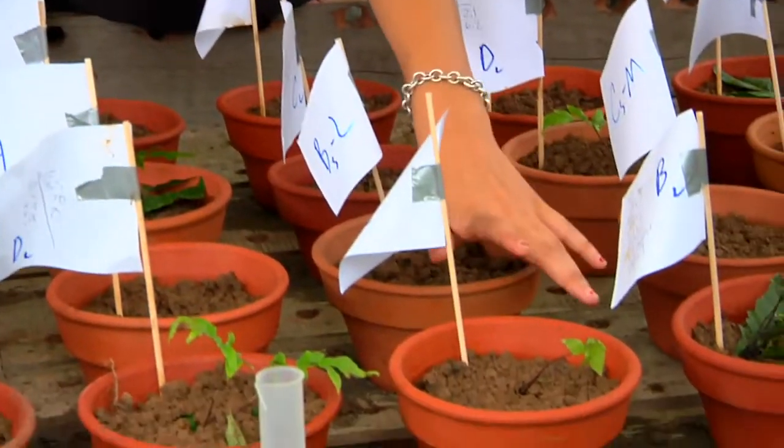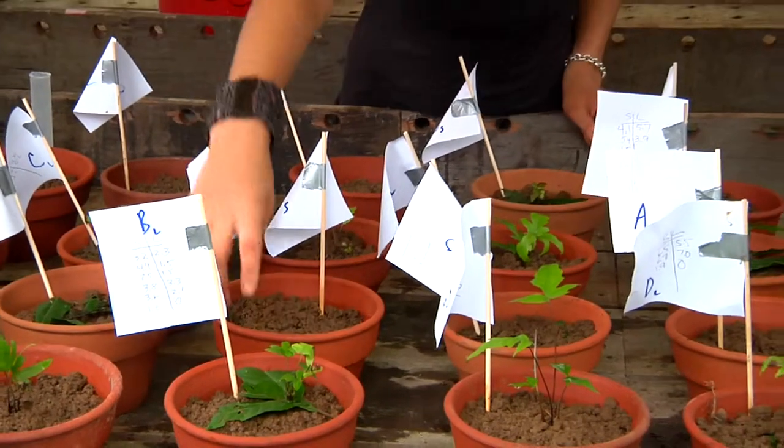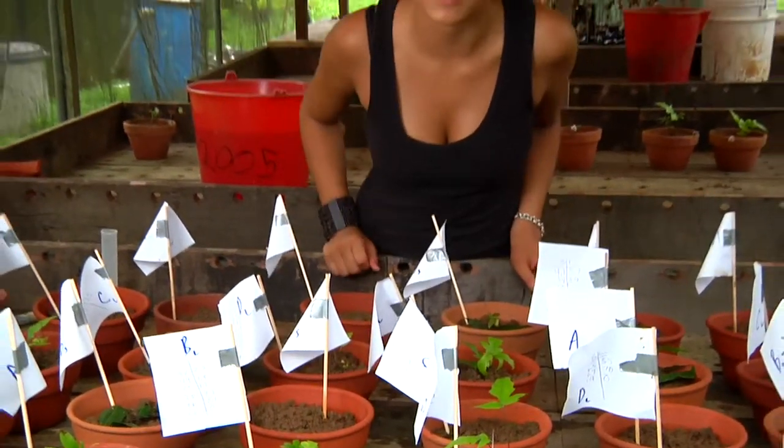For the first group, I removed the bud completely from the plant, as in this pot right here. For the second group, I left the bud attached to the plant and then placed it above the soil to test Robin Moran's hypothesis. As you see, this guy is barely hanging on.